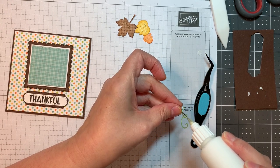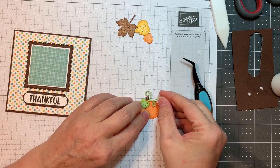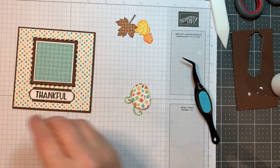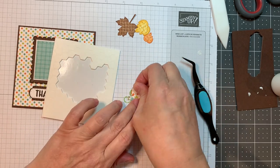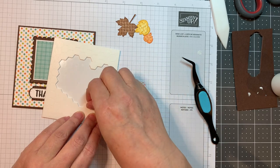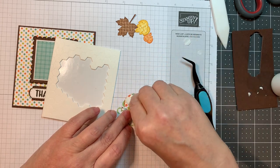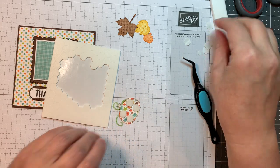All of the leaves were inked around — I used Gathered Twigs for the brown, Fossilized Amber for the yellow, Spiced Marmalade for the orange, and Crushed Olive for the green. The Crushed Olive was an exact match but it kind of defined the edge. Now I'm going to pop up this image with some Stampin' Up! Dimensionals — the normal sized ones. Come and play along with this challenge — it's lots of fun and you may win a stamp set.